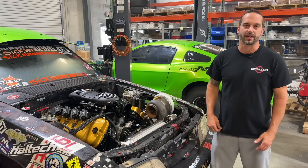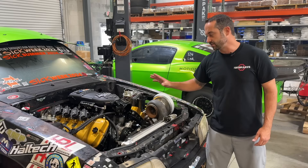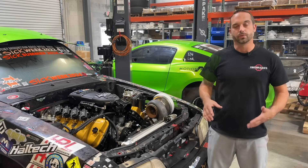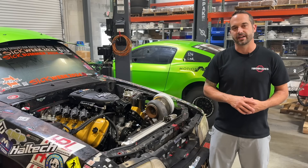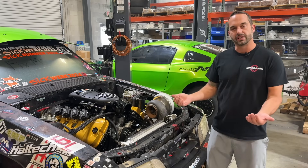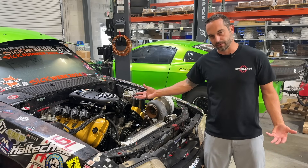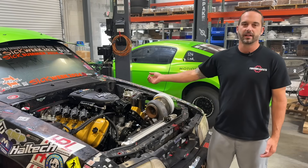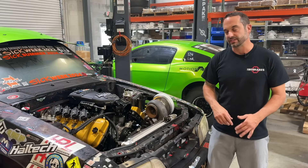We use the factory water pump on this system because the coyote engine has a very good mechanical factory water pump — it's proven to live at high RPM. We actually switched this back from an electric water pump to a factory water pump. The water pump is going to draw water from the cold side of the radiator after it's been cooled, pump it into the engine, then it's going to come back out to the radiator as hot water. The radiator cools the water and keeps the circulation going — cold water in, hot water out.